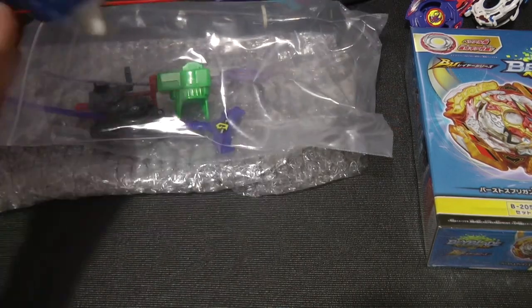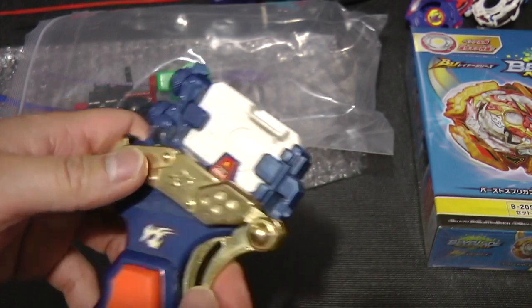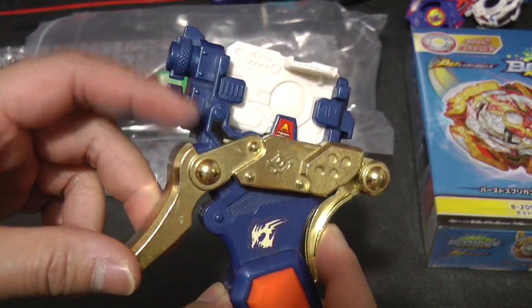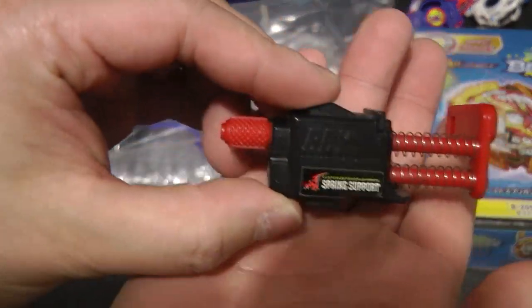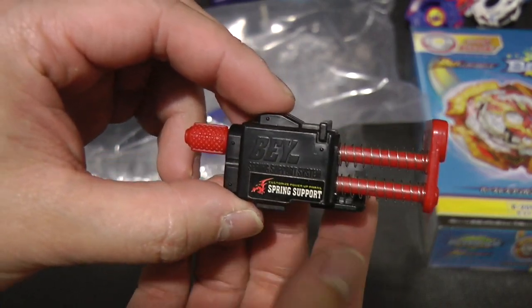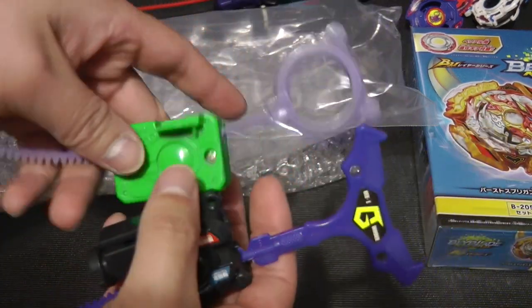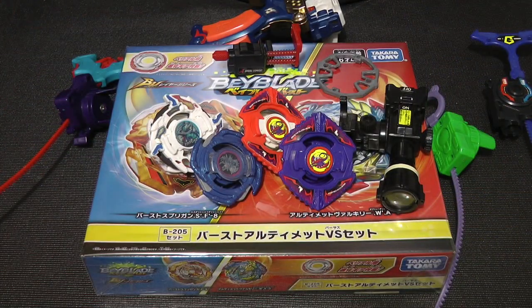Here is an Easy Grip — a legit blue Easy Grip, not the TT Hong Kong version I have — and it came with the little trigger supports. And here is the Sprig Support, obviously for Dronzer, and I think this is the one that was used in G-Revolution. And I have an HMS launcher and a plastic launcher, which is pretty cool.